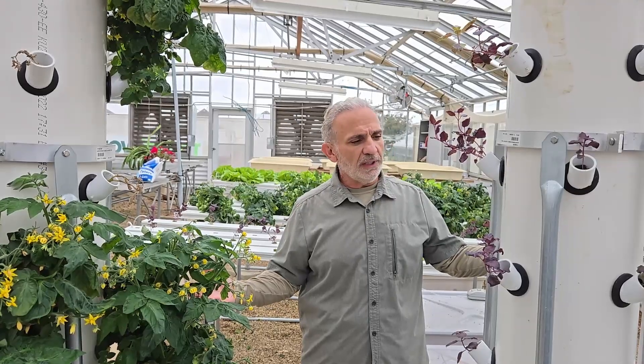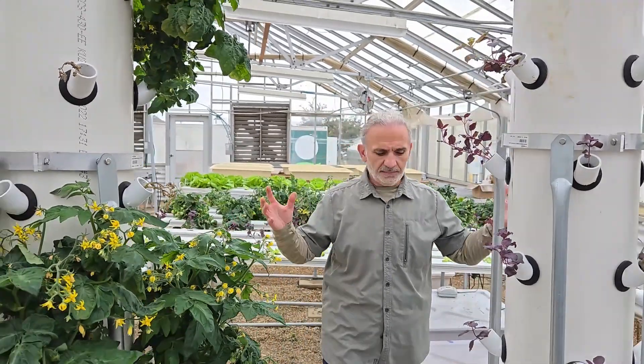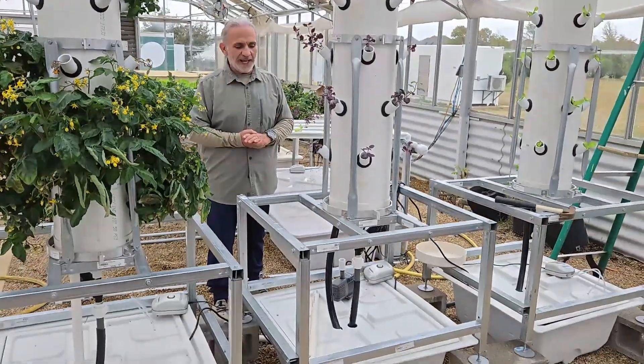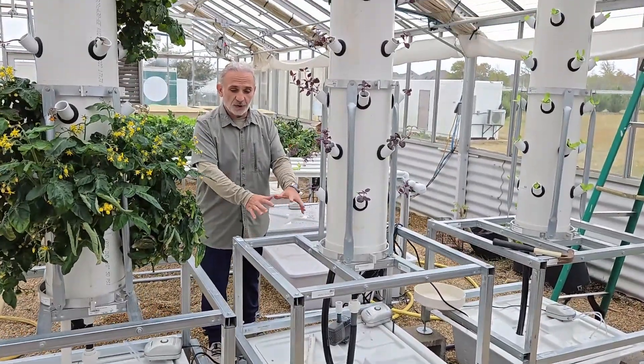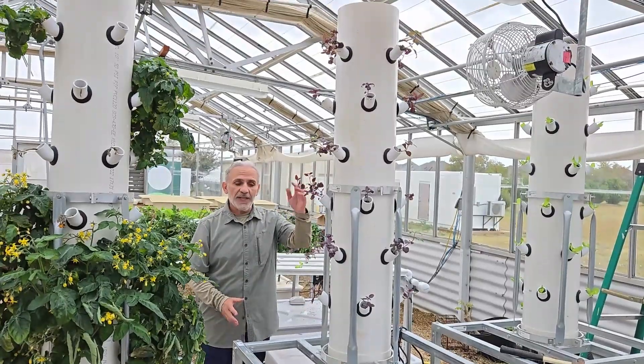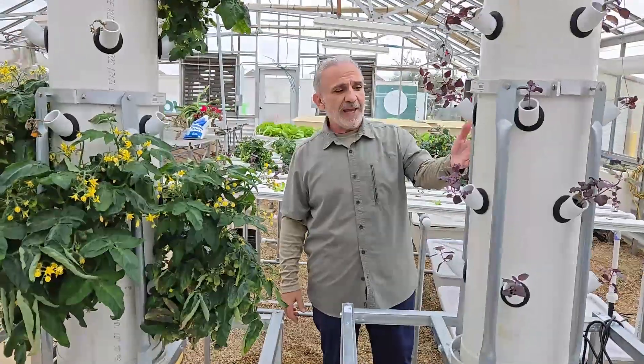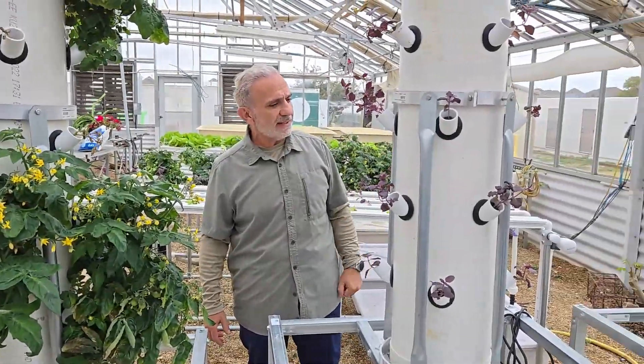I bought these three vertical towers. They're beautiful — four by four, you can have 24 plants in a four by four square foot footprint. Look here at my beautiful pork tomatoes, and basil here, and then lettuce there.